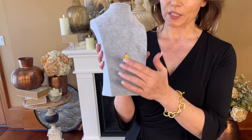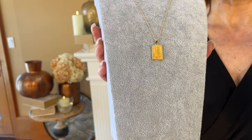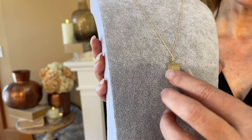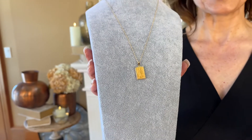It's a beautiful design. It's a little bit more of a tag shape. It's a gorgeous matte finish with the raised design of the Blessed Mother with the Miraculous Medal. It has, of course, the symbol on the back and then a beautiful depiction of the Blessed Mother on the front.